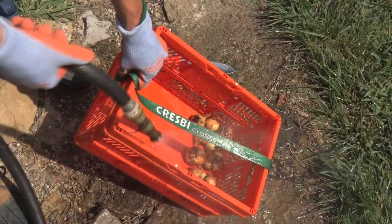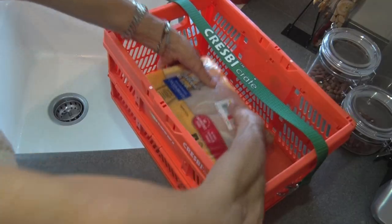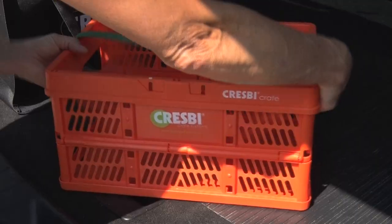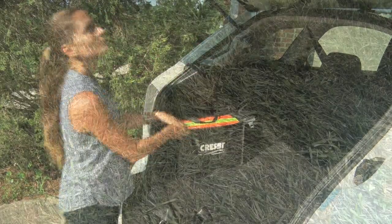As a field crate, you can quickly rinse and store produce, then easily sanitize the crates when you're done. They're even dishwasher safe. To collapse the Crespi crate, push in the ends and tilt forward and back to enjoy the space-saving design. Crespi. Helping you make a better life.